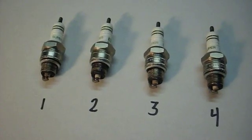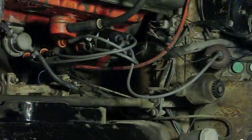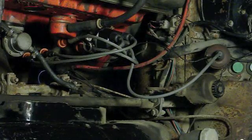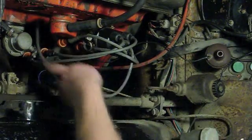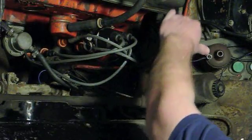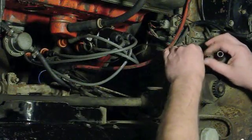The next test we're going to do will be a compression test since I have the spark plugs all out. In order to do a compression test, you want to make sure that there's no spark when you're turning the engine over. So I'm going to disconnect the secondary wire from the distributor that goes to the coil, and also the wire from the distributor points to the coil, so the coil won't get any pulse to fire.